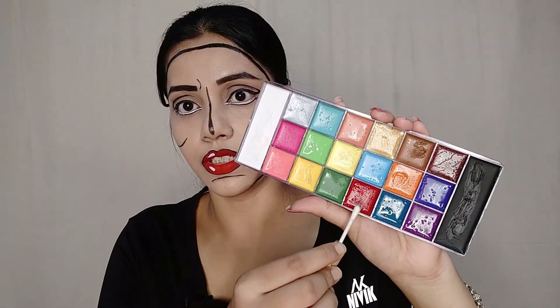Next, I will use red color. If you don't have a face paint, you can use red lipstick instead.